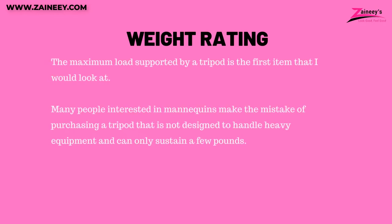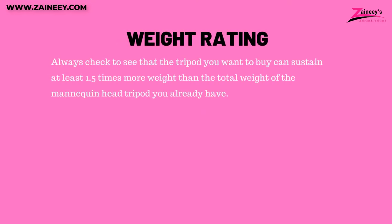The maximum load supported by a tripod is the first item to look at. Many people interested in mannequins make the mistake of purchasing a tripod not designed to handle heavy equipment. Always check that the tripod you want to buy can sustain at least 1.5 times more weight than the total weight of the mannequin head and tripod you already have.